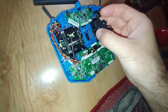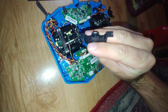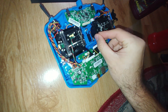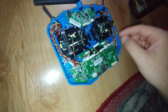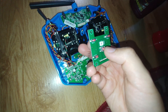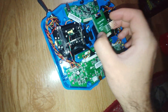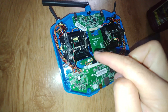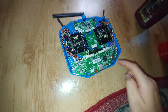Putting these things back — they work like this. That's the power switch and the LED on the top. Then I put those four screws back, and then four more screws.